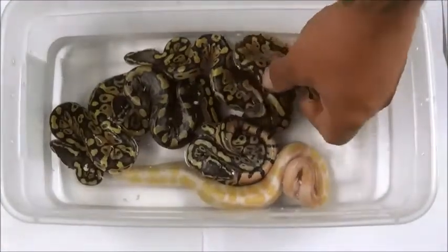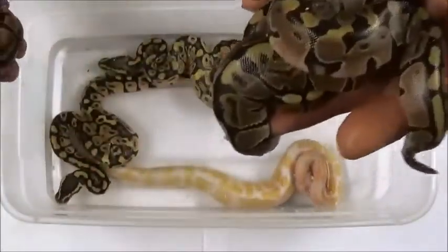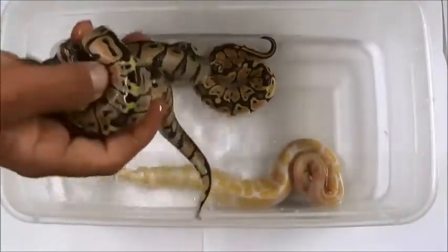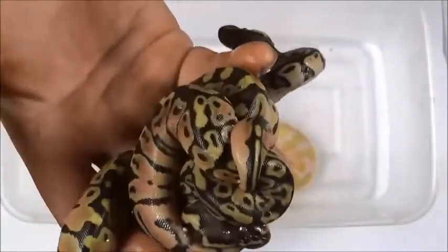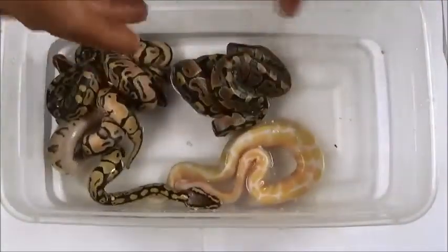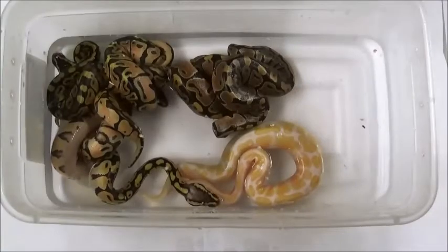So there you go — there's the whole clutch, a clutch update on all the snakes. What did we get? Two normals, two classics, three pastels, and one visible albino. Matter of fact, we're going to do this right now — I'm going to pull out my visible albino.